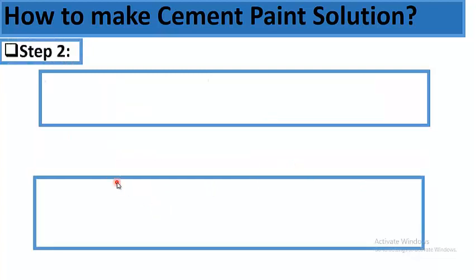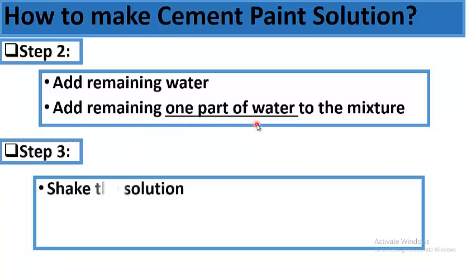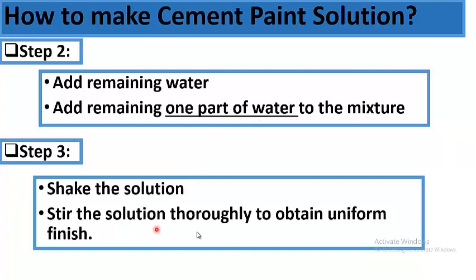Step 2: Add remaining water. Add the remaining one part to the mixture. Step 3: Shake and stir the solution thoroughly to obtain a uniform finish. These were the three steps to follow to make a uniform cement paint solution.